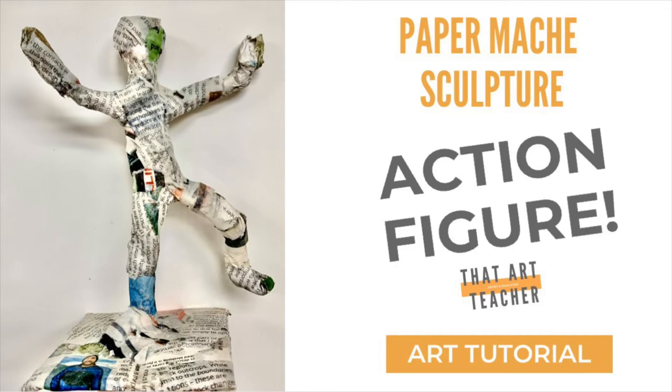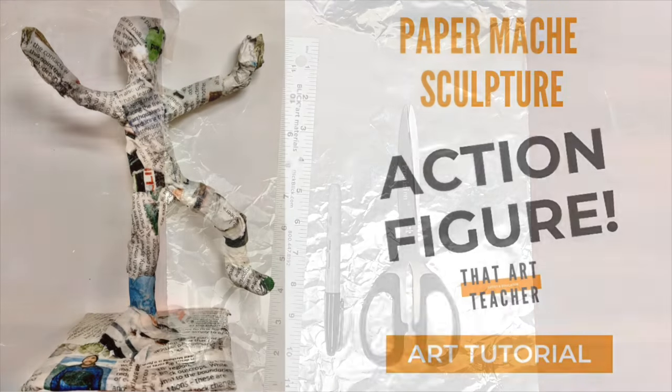This sculpture tutorial will teach you how to make a paper mache action figure. All you need is tin foil, newspaper, Elmer's glue, and water. And you can make an awesome figure sculpture that expresses emotion.